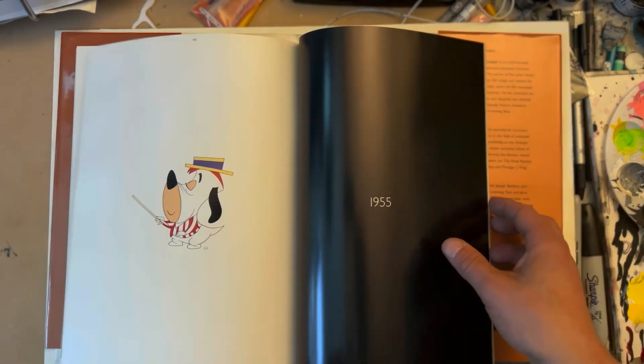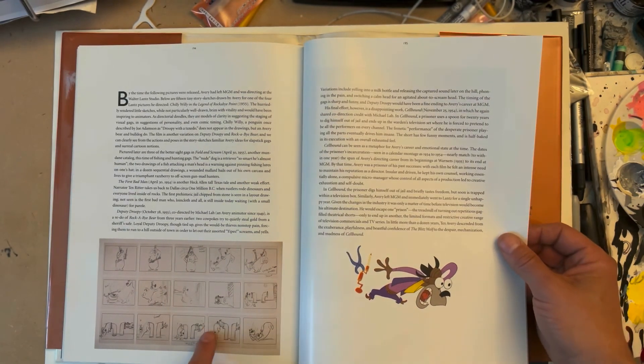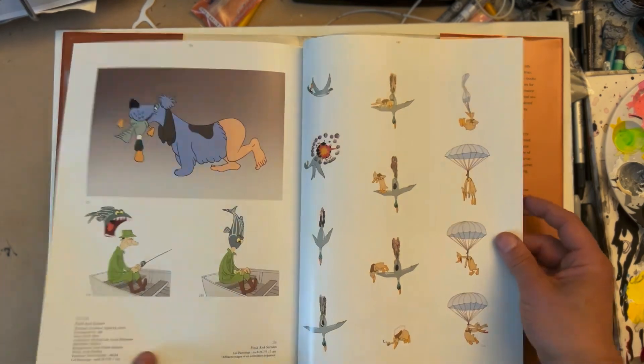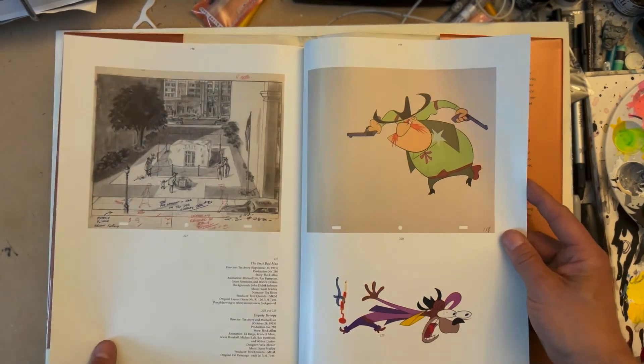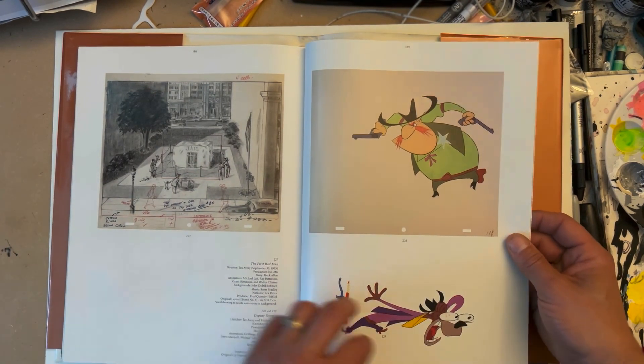More model sheets — 1955. There are some storyboards; I'm surprised they didn't have more storyboards in this book, but there are a few. More cels and another great background — it's pretty amazing.